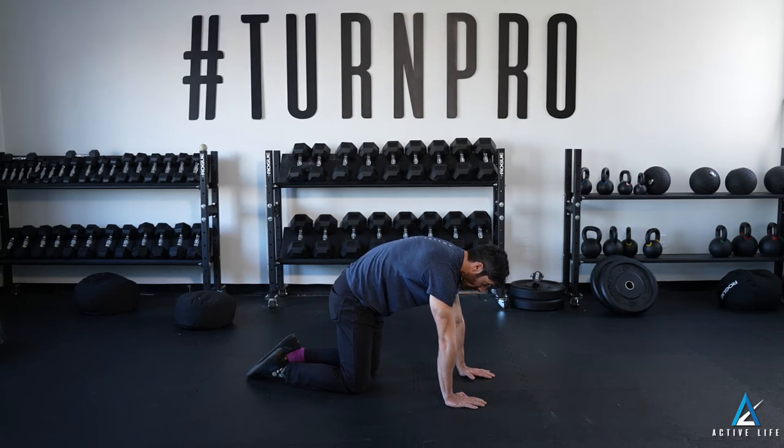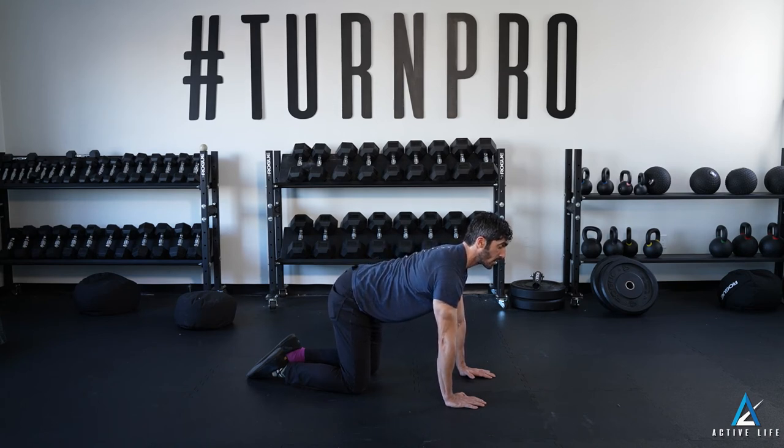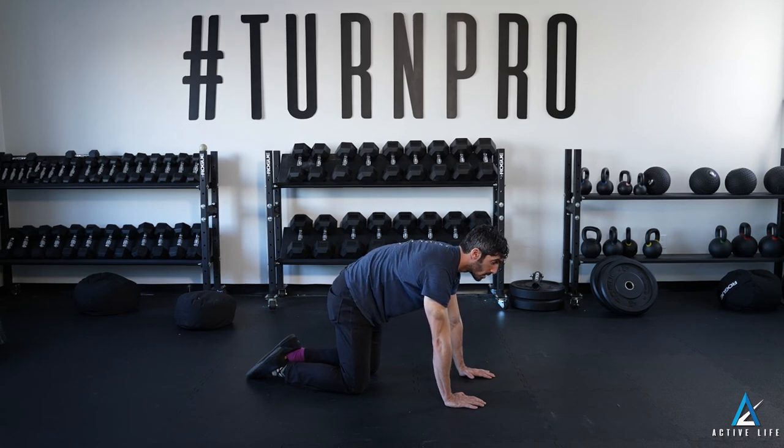Then reversing it by extending your neck, extending your mid back, extending your low back. You will reverse that and go through as many reps as your coach prescribes.